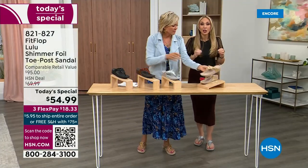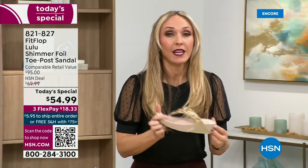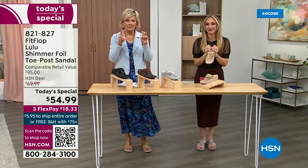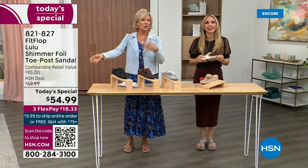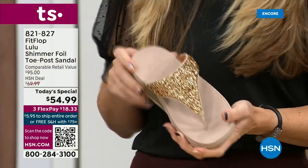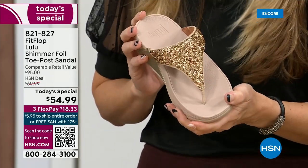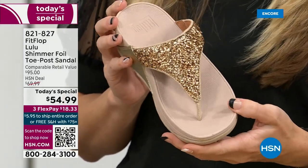FitFlop really has their finger on the pulse of fashion and the teams work together so they can build shoes that are good for you that are also high fashion. We keep saying flip flop — those are out there in beach stores for $20, $30 — and you probably end up throwing them out after the vacation because the toe post comes out. I don't worry about that anymore because I only wear FitFlops.